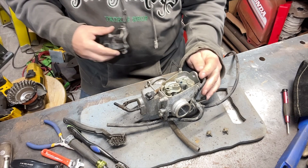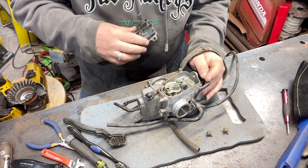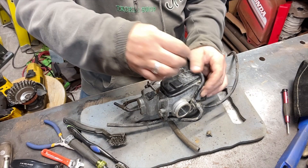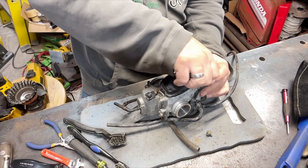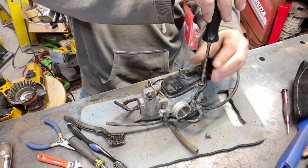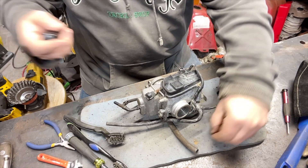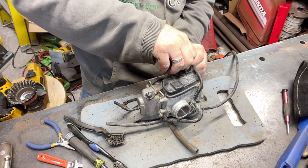It's not really sealed up that great. Not terrible, not too terrible, but not great. I'm gonna send this out to get fixed and see how it goes. I gotta call the sandblasting place in a few minutes and see what they say.